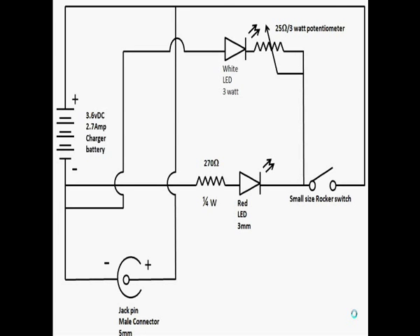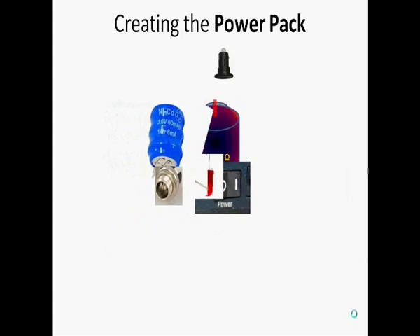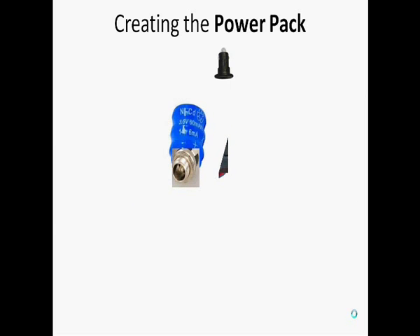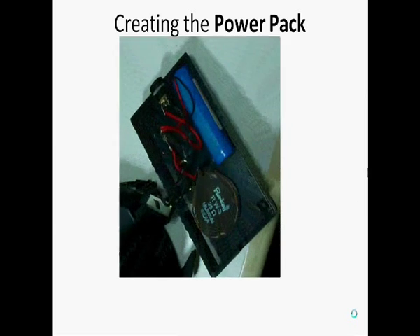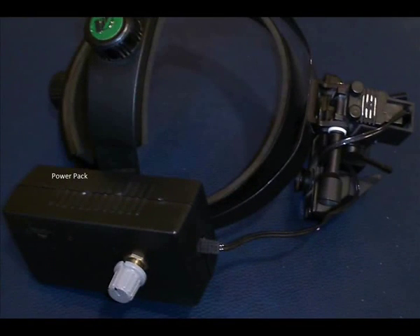After they are soldered together in the appropriate manner, you just have to put them into a box — easily available in any stationery shop — and your wireless LED indirect ophthalmoscope is ready.